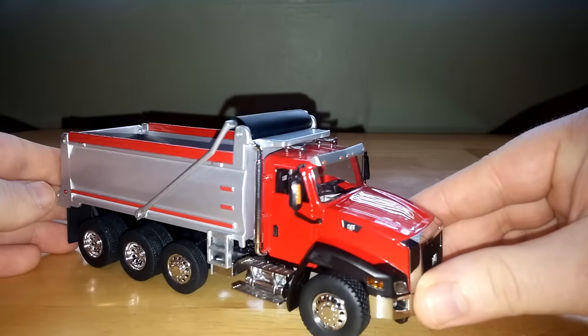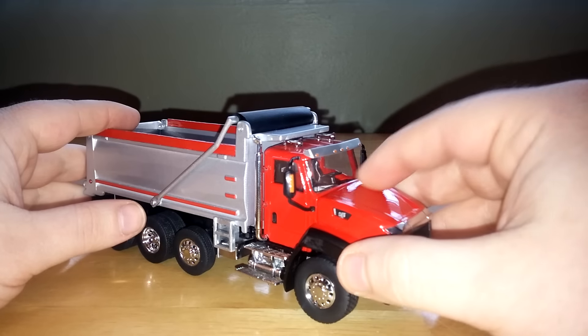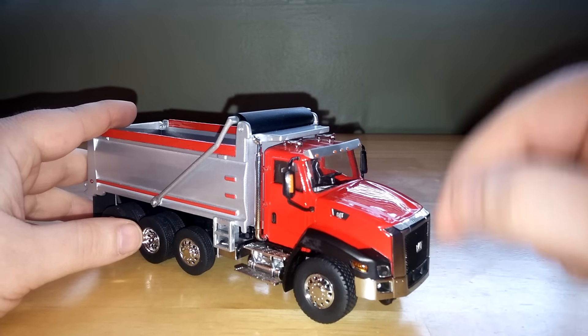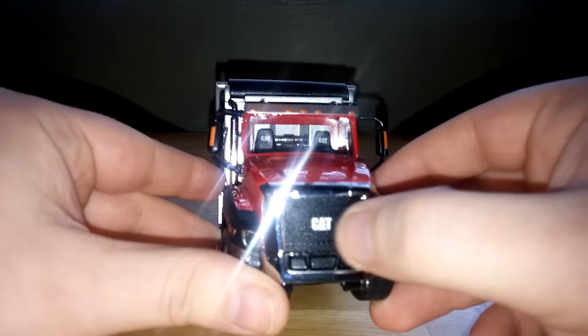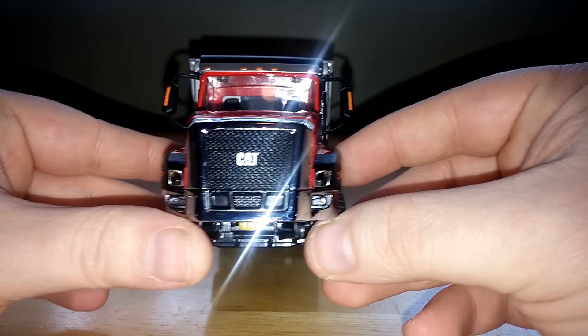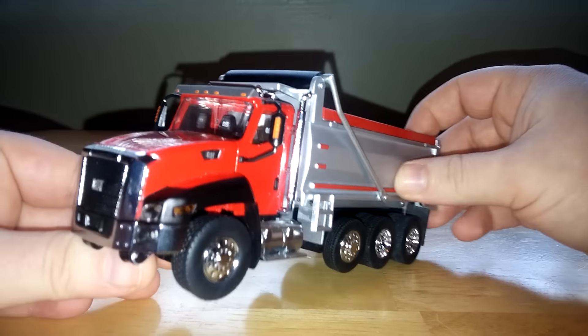I really like the red paint — it really pops and looks great. Up here there's a nice CAT lettering, almost a CAT graphic, on where the air intake would be. Nice turn signals and some lights. Looking at the front, you can see that the CAT logo is actually embossed into the grille — it's not a sticker or decal. And as the light hits it, it tends to shine pretty nicely. It looks good.